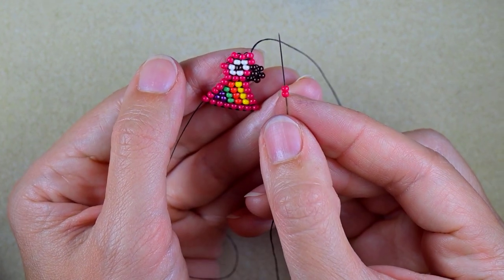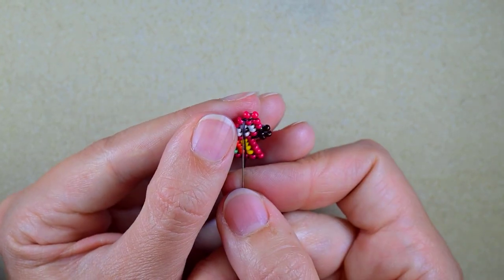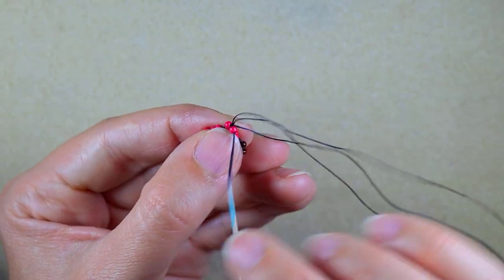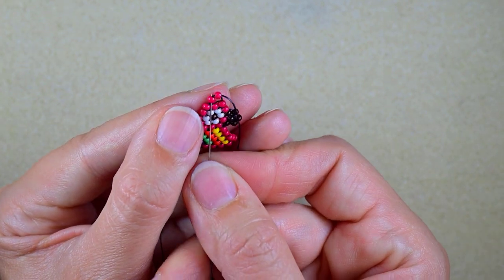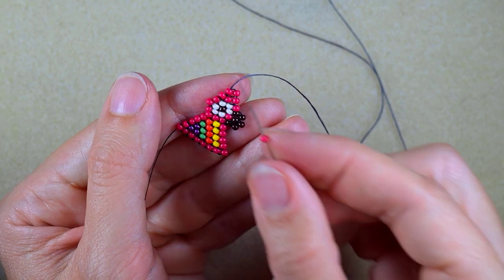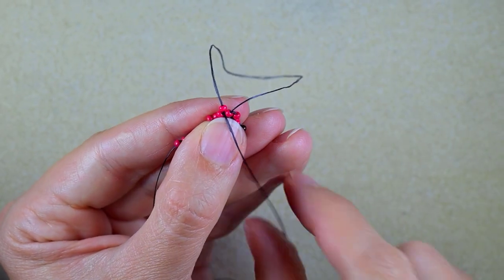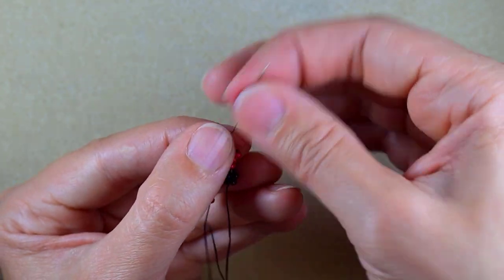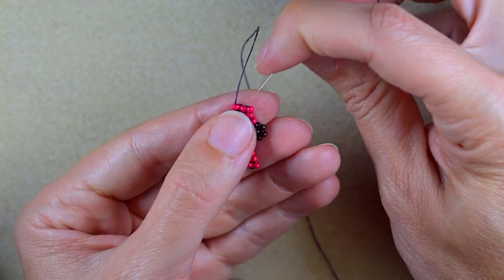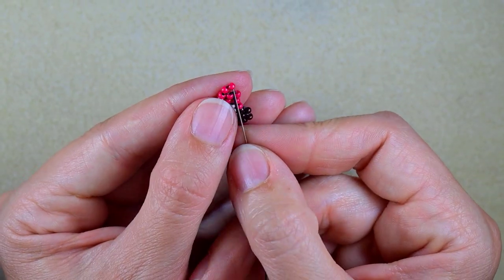Then I will make another row with three beads — taking two, going under the second thread bridge, repeating the same thing. Again adding one red and going under the second thread bridge. Then I need two red beads, going again under the second thread bridge — the second of the two thread bridges I have left here.